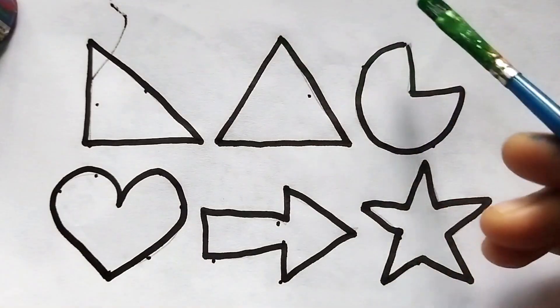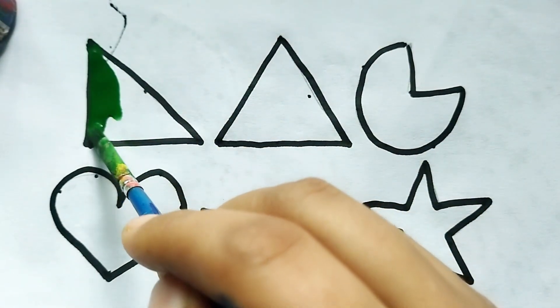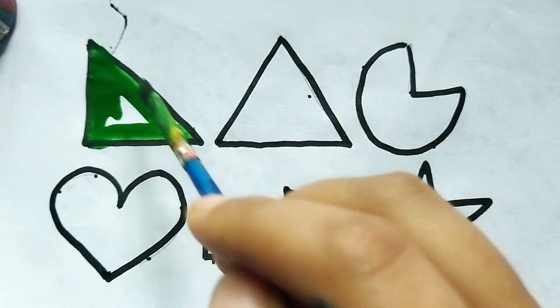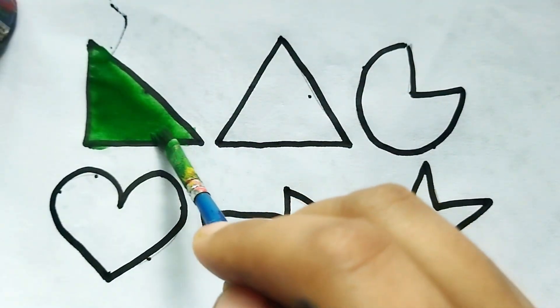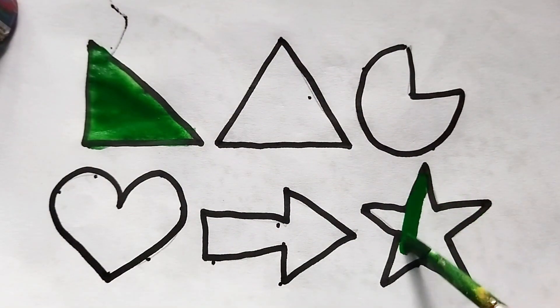This is green color. This is rectangle, triangle shape. This is star shape.